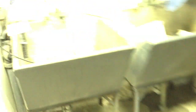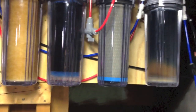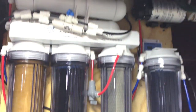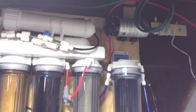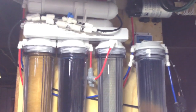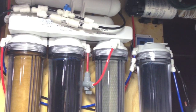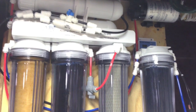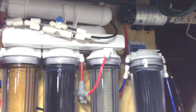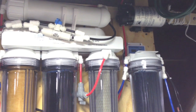I already flushed the carbon here, and I want to flush the membrane as well — I'll show you how to do it. It is always a good idea to do it one or two minutes before and after you use it. By doing that, you are cleaning your membrane by allowing the full pressure of the water to go through it.